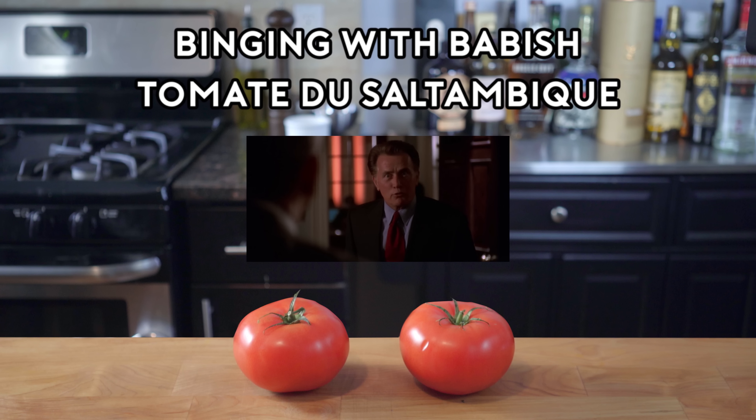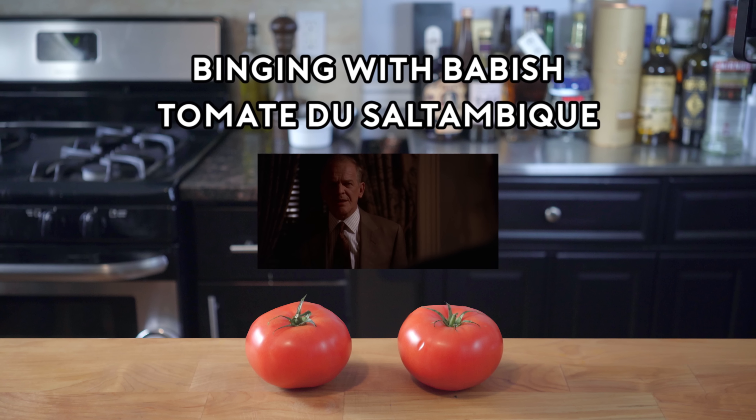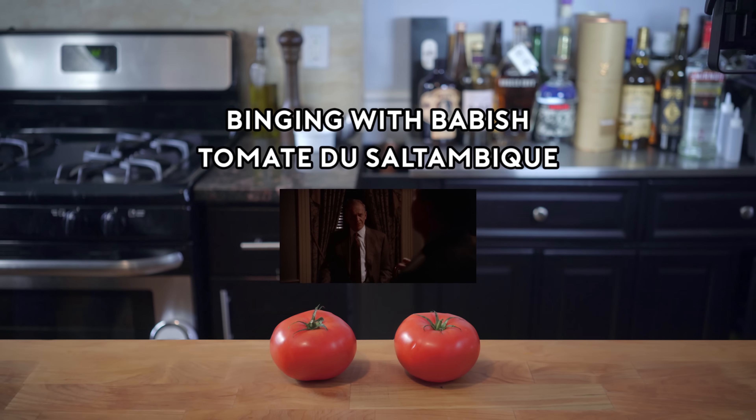The specialty is this dessert, tomat du saltambique. That's going to be a big seedless beefsteak tomato stewed for three hours in crème de caramel and stuffed with passion fruit, kiwi and hazelnuts, and served on a pomegranate reduction.